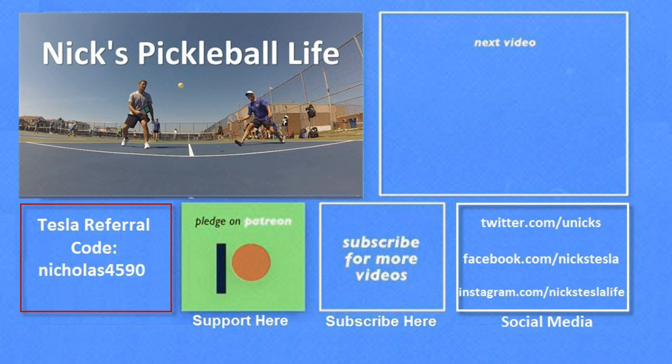Thanks for watching. If you want to see some of my other Model 3 videos, they're here in the top right. I just created a new channel, Nick's Pickleball Life, for my pickleball adventures. The name's weird, but the game is great, and you can find games virtually everywhere. If you want six months of free supercharging, please use my referral code listed on the bottom left. My Twitter and Instagram accounts are listed on the bottom right. And please don't forget to subscribe and tell your friends. Thanks everyone, bye-bye.